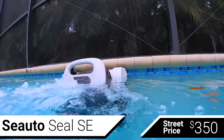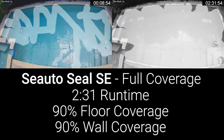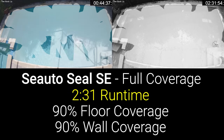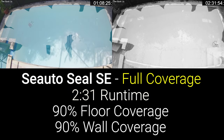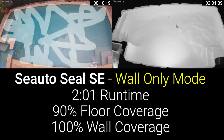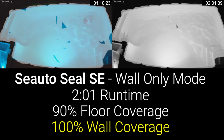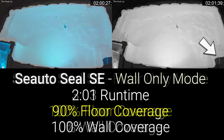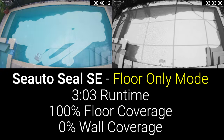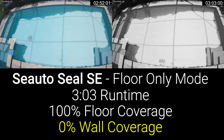The Seato has a 7800 mAh battery pack, which it claims will give it between two and two and a half hours of runtime. In my testing, the Seato achieved its maximum of two and a half hours in full coverage mode, covering around 90% of the pool floor including the ledge and stairs, and 90% of the pool walls all the way up to the waterline. In wall-only mode, the runtime dropped to two hours, but coverage improved to 100% of the walls and waterline, and incidentally around 90% of the pool floor — only missing a small area at the top of the stairs. In floor-only mode, the Seato ran for over three hours with 100% coverage of the traditional pool floor, but as expected didn't cover the stairs or ledge.